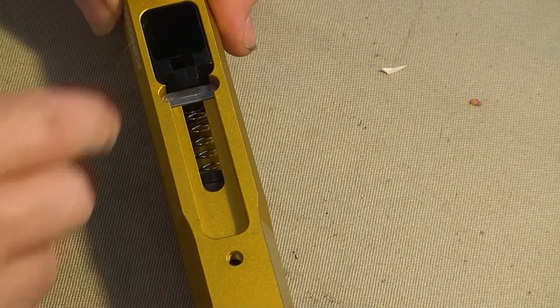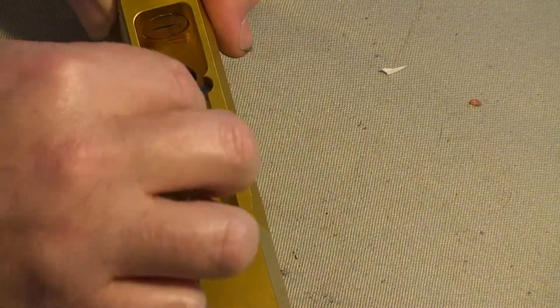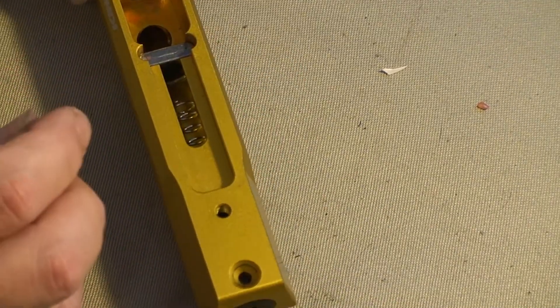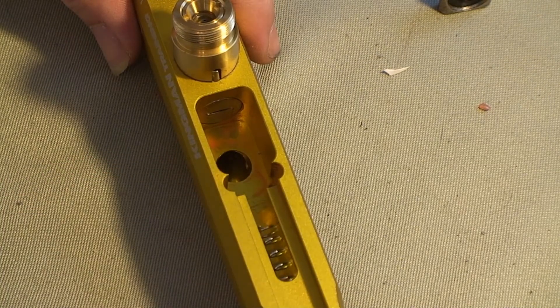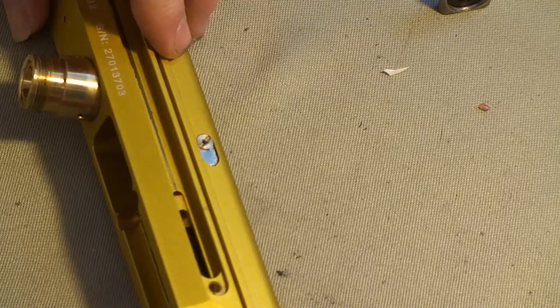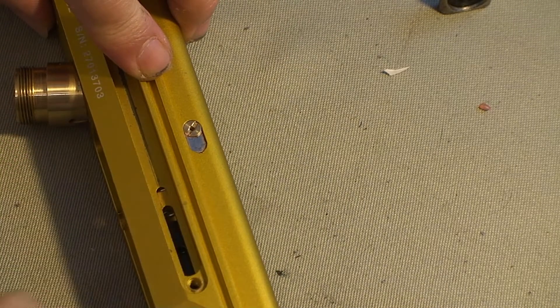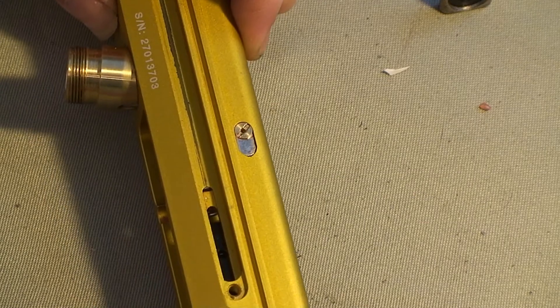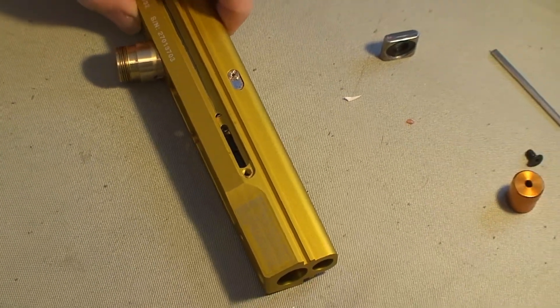Next we'll take this clip out right here — the plastic guard for the clip — and slide this pin out of the way just a little bit. We'll take the allen wrench and slide this retaining clip out of the way. That'll allow the pin to slide back even further. With the flat lined up, you can see where the hole is that the connecting rod is going to go into.